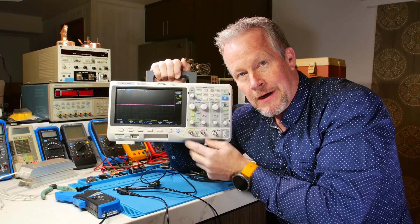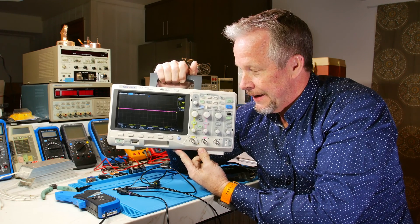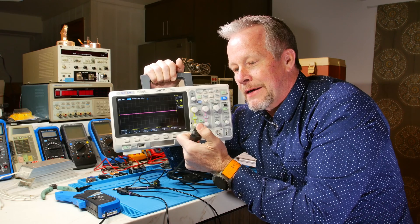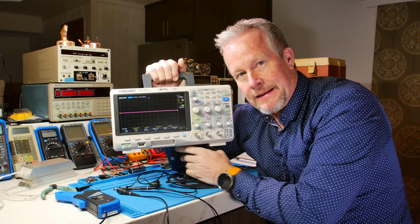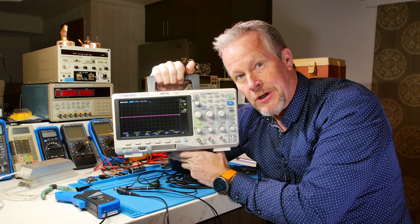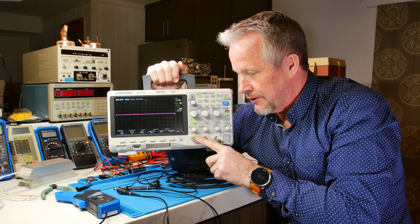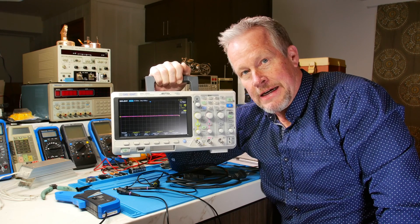Anything metal on your scope that you can touch should be tied to earth ground. That means that your power cord, that little round third prong, is a safety ground. And anything metal should be tied to that. That's to protect yourself from being shocked. If internally something — somehow a line power got shorted to one of these — you touch this and it's something else on your bench, you get shocked.